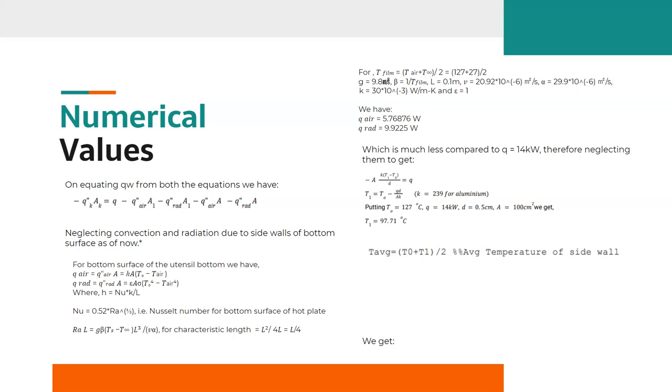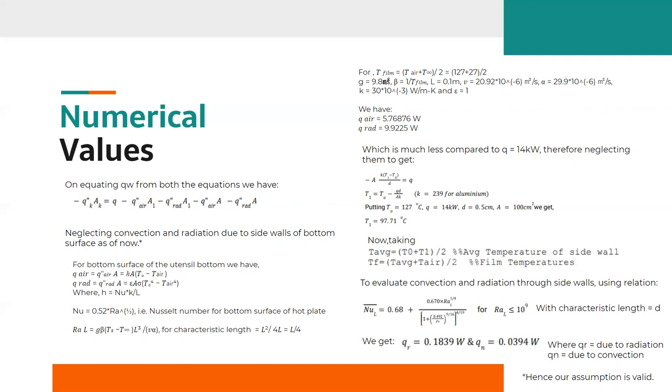After putting the values of T0, Q, D, and A1, we get the value of T1. As the system reaches steady state in very little time, we assume T1 to be constant at 97.71°C for further calculations. Using this T1, we calculate the average temperature and film temperature. To validate our assumption of neglecting convection and radiation through side walls, we use the appropriate Nusselt number correlation and Rayleigh number with characteristic length equal to D, and obtain values of Q_radiation and Q_convection. As these terms are too low, our assumption is valid.